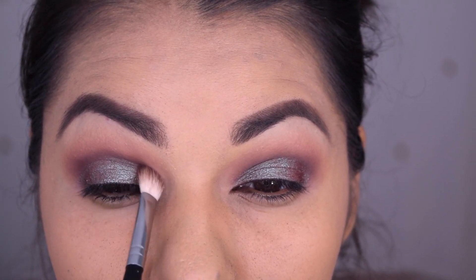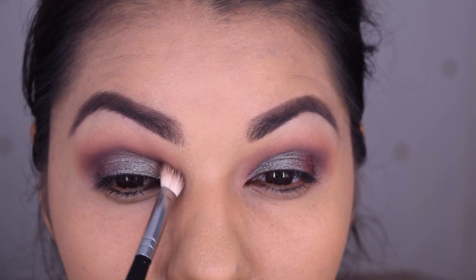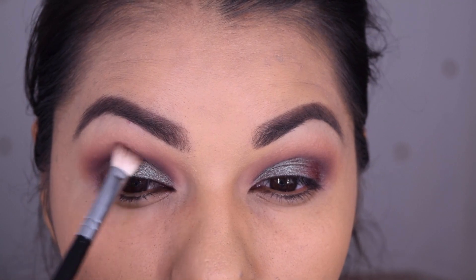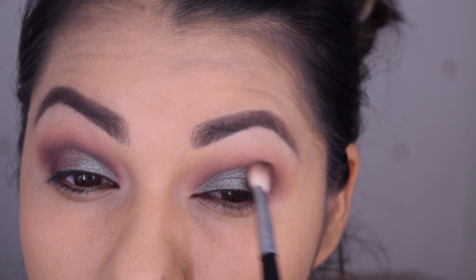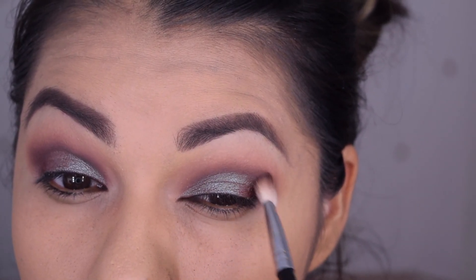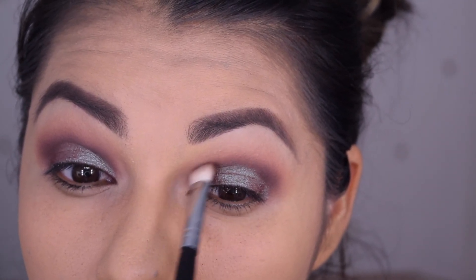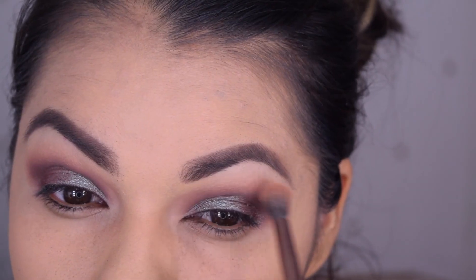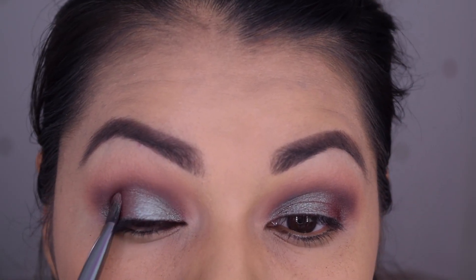Here I wanted to go ahead and darken my crease color. This color is what pulls all those purples from the lid out, so I'm going to put some more of that purple color. It is a night look after all, so let's get dark with it. Then I'm going to go back with Zara and Frappe and place a little bit more above that crease color, then place a little bit more of the Insomnia and dust off any fallout that you might have gotten.